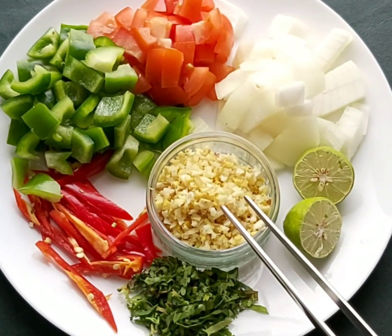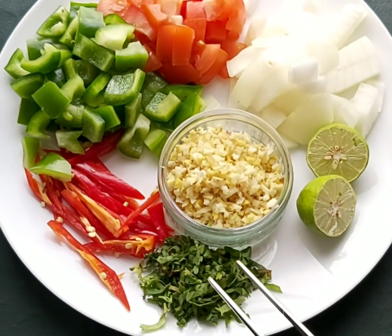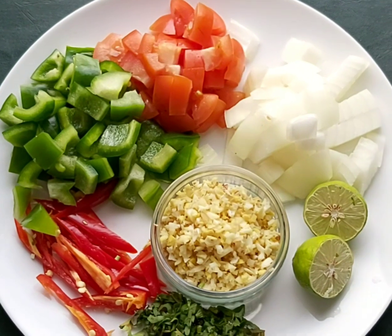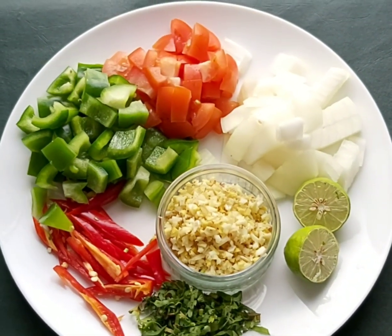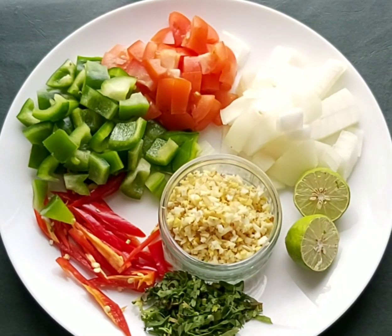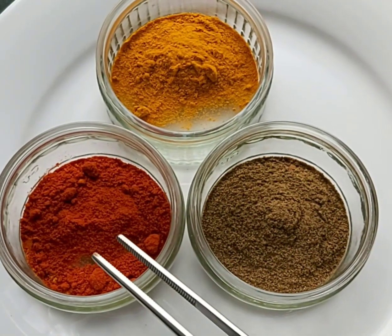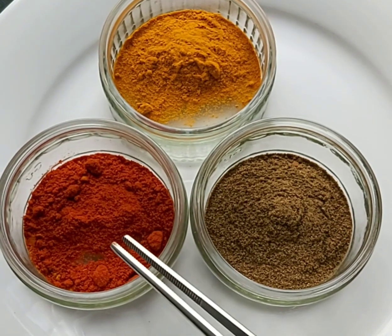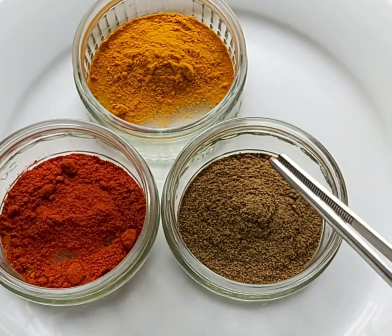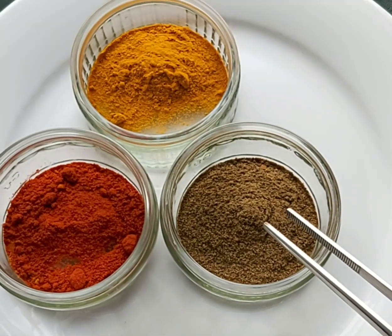I'll use only one tablespoon of ginger garlic for this recipe, plus one tablespoon of chopped coriander. For the spices you need: one teaspoon of Kashmiri red chili powder, one teaspoon of turmeric powder, and one teaspoon of black pepper and cumin powder mixed together.